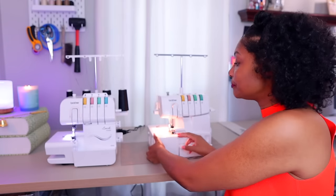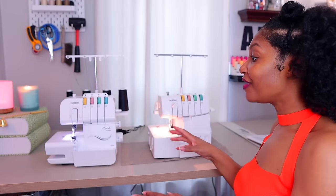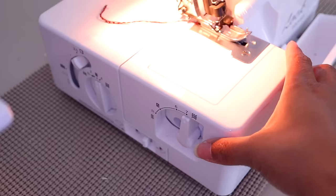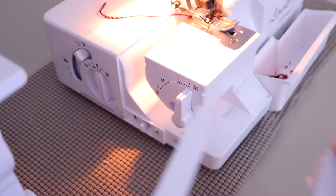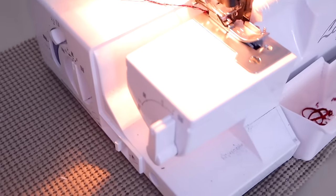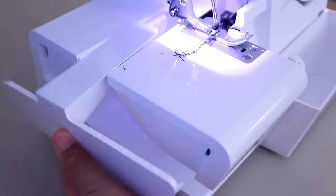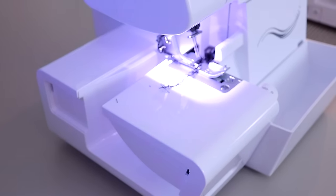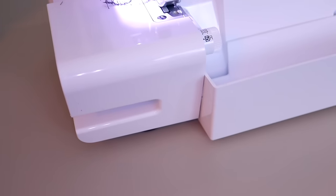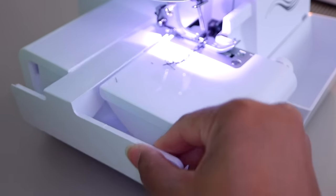Another difference is the piece that comes off to allow you to sew cuffs and collars — I find this super helpful. On the 1034D this little piece comes off to reveal a smaller portion, which means you can fit a smaller cuff on there. On the 1034DX it has a bigger portion, so you will only be able to fit a larger piece of fabric, which means you probably won't be able to do wristbands — maybe only pant legs and waistbands.